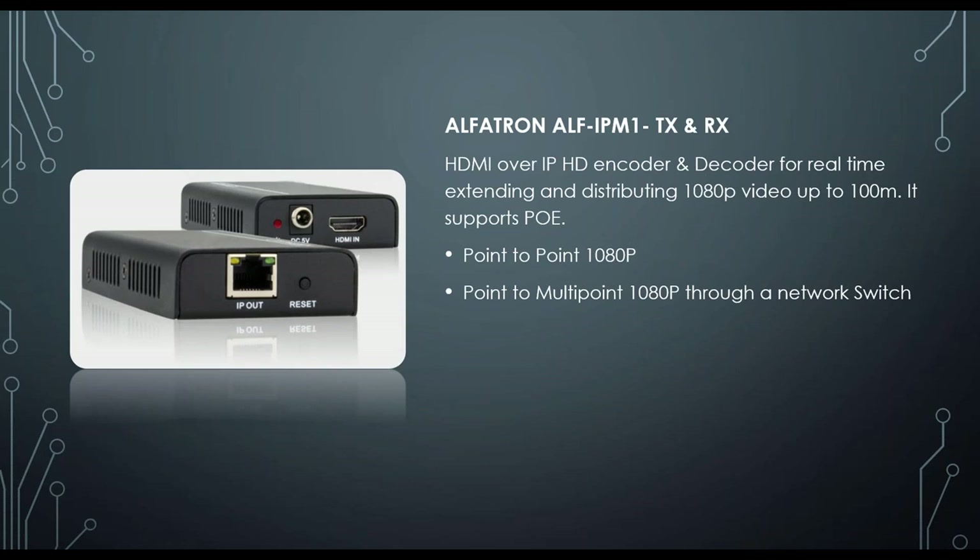Next is our IPM1 TX and RX sets, sold separately. These are IP HD encoders and decoders. You can place one TX and many RX units on a network switch, allowing the TX to broadcast to all RX units in the environment — up to 254 devices on one subnet. It can also be used standalone with a 5V power supply included, running up to 100 meters at 1080p. It provides HDMI extension only with no other control forms.